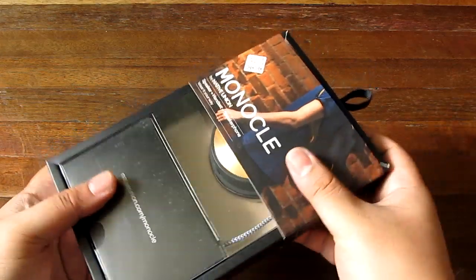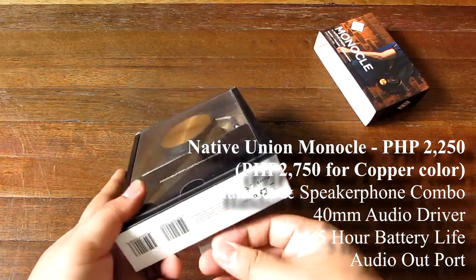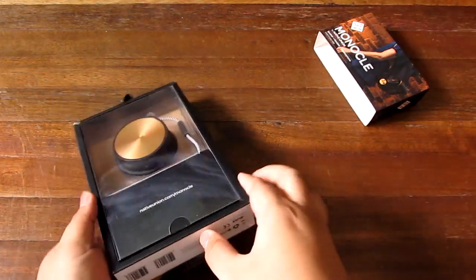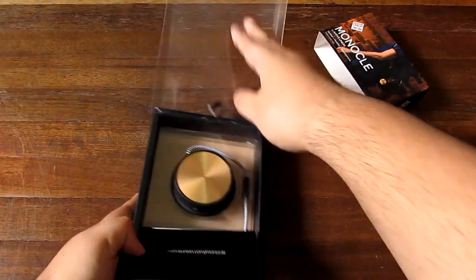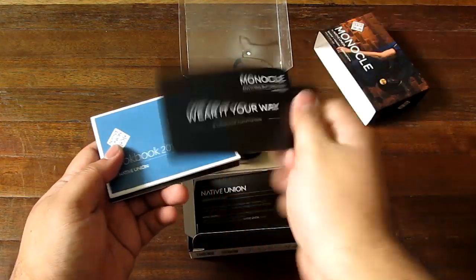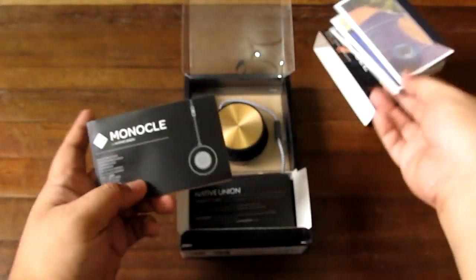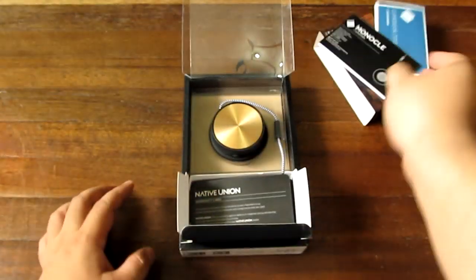So maybe that was confusing — it was confusing to me too. One other thing that's confusing is this box; it's pretty crazy. You actually try to open it up by pushing from underneath. There we go. Opening it down, as you can see there is a sort of discount card and a lookbook showing some of their products, and a quick start guide with a bunch of languages — you only have to read a couple of pages.